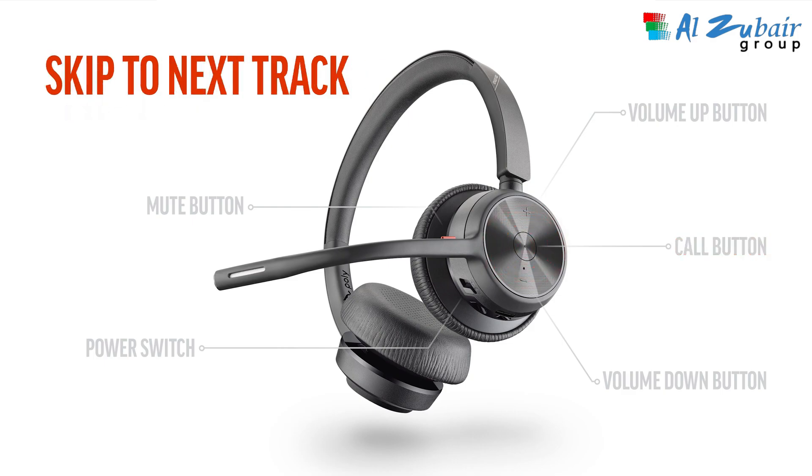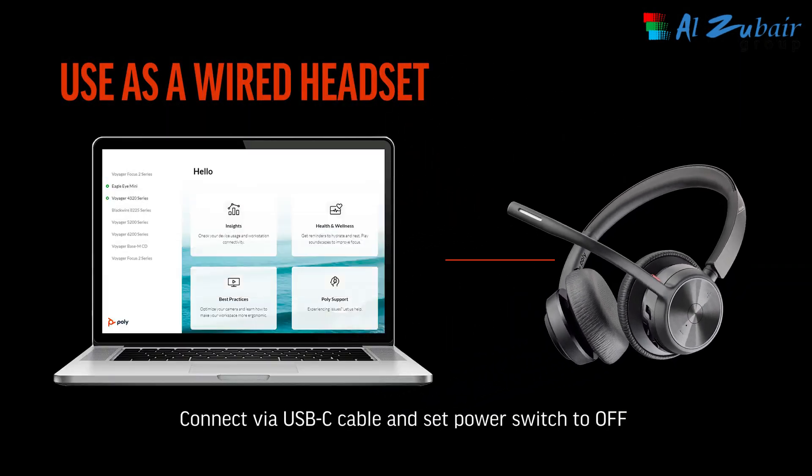To pause or play audio while listening to music, tap the call button. To skip to the next track, double tap the call button. Your headset can also be used as a wired headset by simply connecting it directly to the computer via the included USB-C cable.